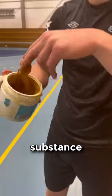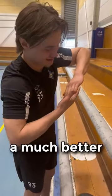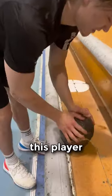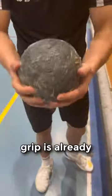Why do handball players rub the sticky goose substance onto their balls before a game? It's necessary for handball players as it gives them a much better grip on the ball. As you see this player spread it all over the ball, you can hear the sounds and see how much better the grip is already.